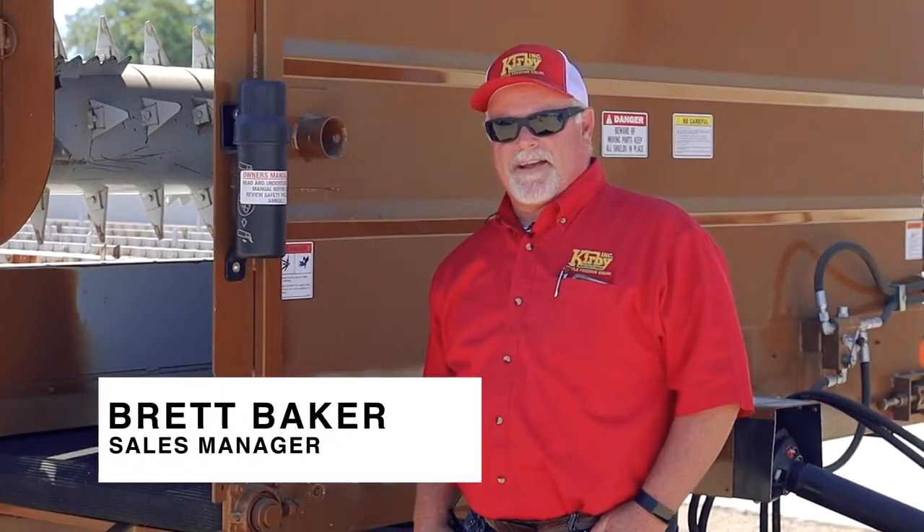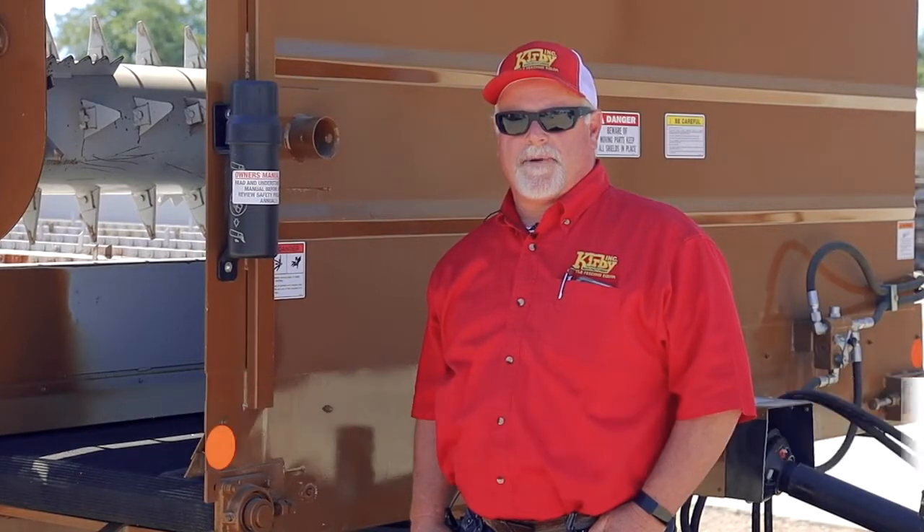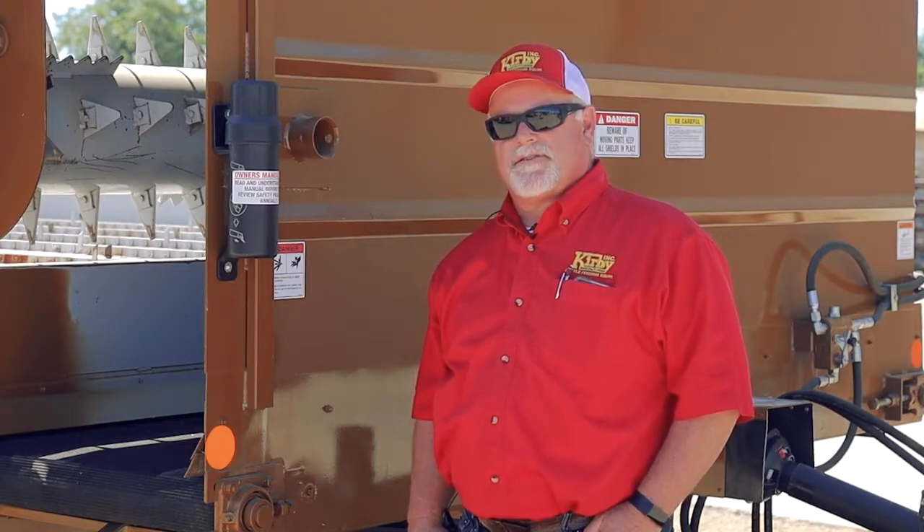Hello, my name is Brett Baker. I'd like to thank you for buying a Kirby bale processor. Today we're going to go over a couple items that you need to look for when you first purchase it and start using it.